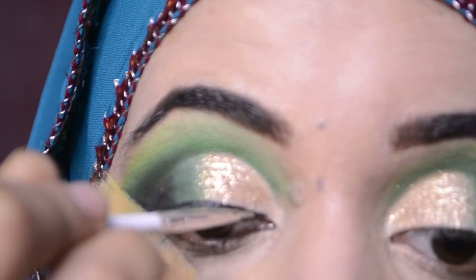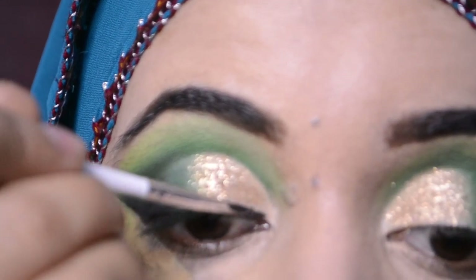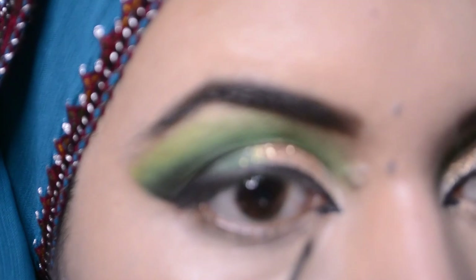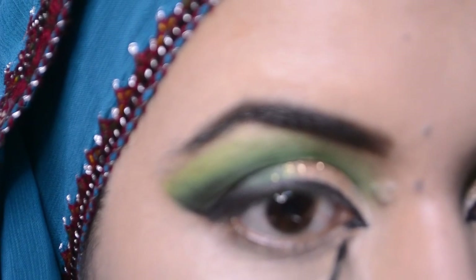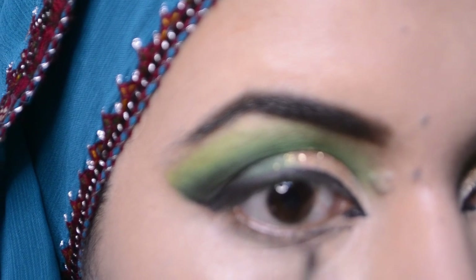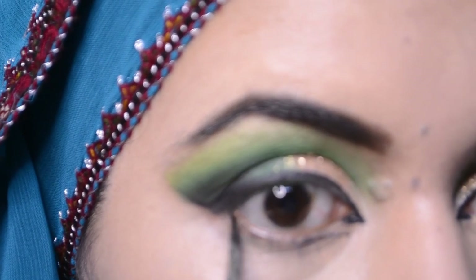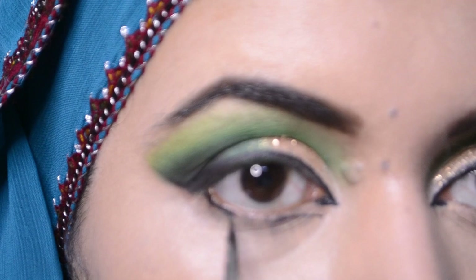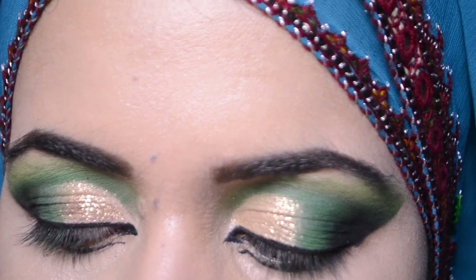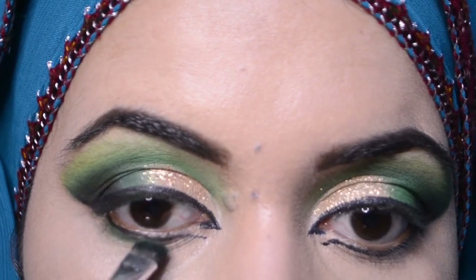Now I will draw a line here and blend all the colors. I will apply highlight to the inner corners of the eyes. I will apply the black liner along with the green.